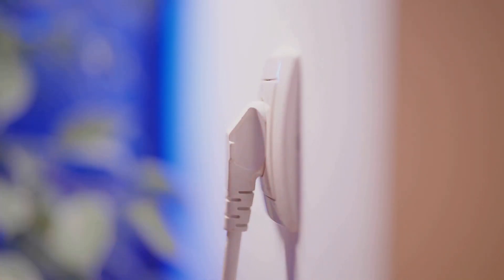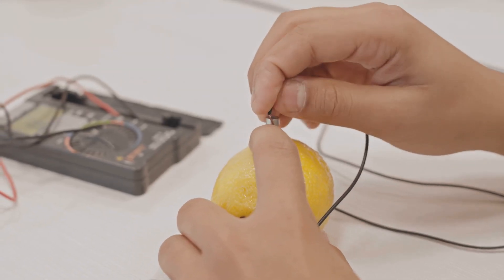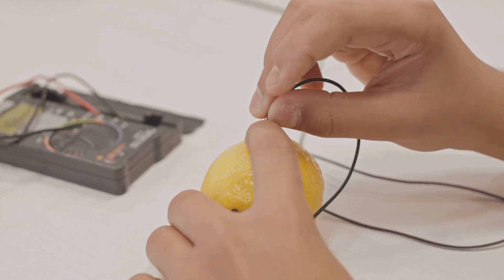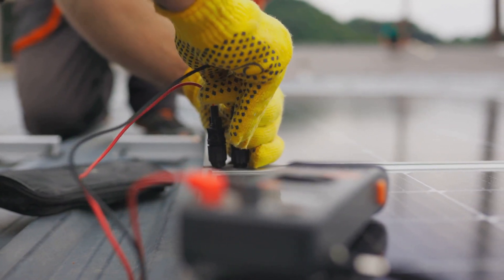Secure all connections — ensure cables are tightly connected and insulated to prevent shorts or sparks. Perform routine tests by testing the system monthly to ensure it's functioning when needed.